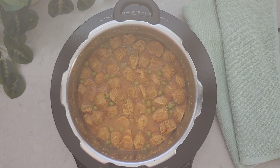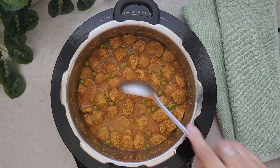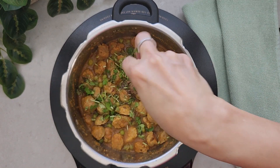Cook it for five minutes and let the pressure release naturally. Once it's done, open the cooker to add the rest of the ingredients — here I'm adding garam masala and garnishing with cilantro.